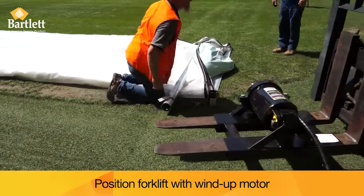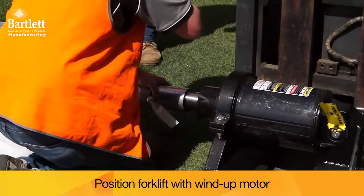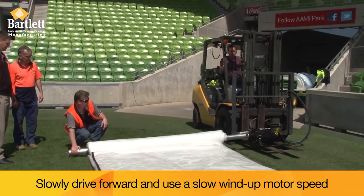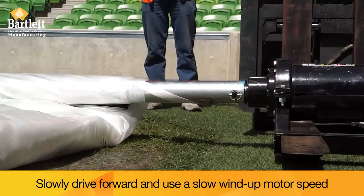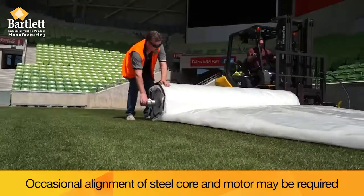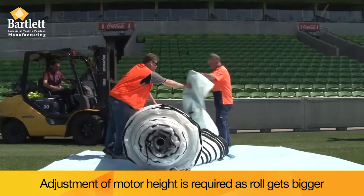Position the forklift with the wind-up motor. Slowly drive forward and use a slow wind-up motor speed. Occasional alignment of the steel core and wind-up motor may be required. Adjustment of the wind-up motor height will be required as the roll gets bigger.